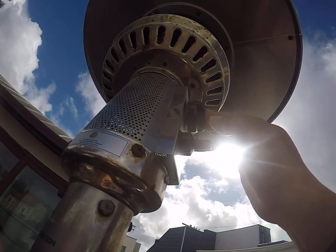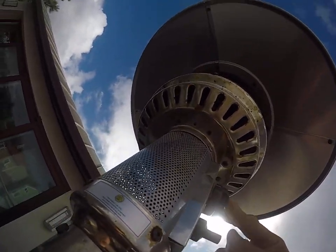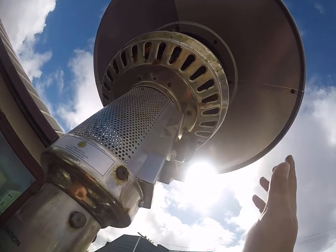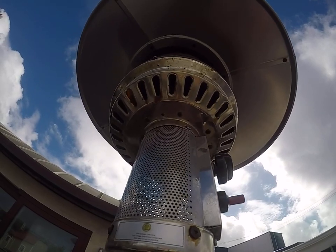Keep the gas knob pressed until you get a nice flame going — probably about 15-20 seconds — and then just slightly release and you should be good to go.